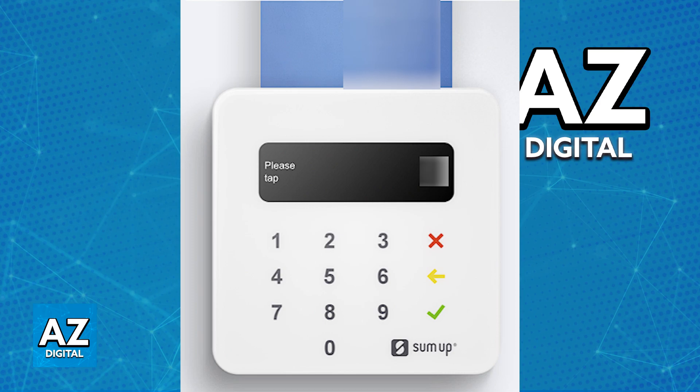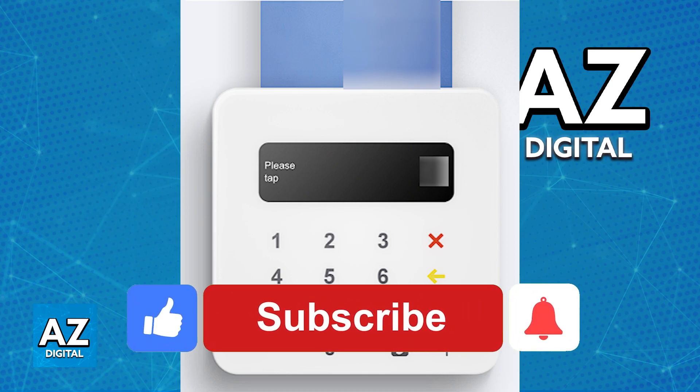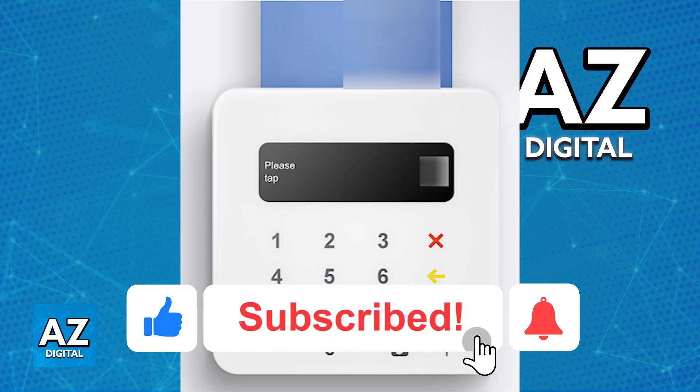Everything can be managed through the latest version of the app, and it is super straightforward. I hope I was able to help you on how to use the SumUp Card Reader. If this video helped you, please be sure to leave a like and subscribe for more very easy tips.